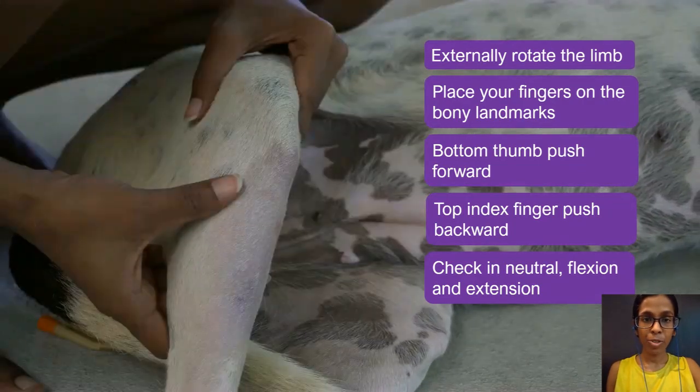It's important to note that we want to feel for movement in the joint and not the skin. This is sometimes quite tricky because the dog and cat's skin is quite loose. What you can do is try to peel the skin back and hold it steady with your fingers. Initially when you're learning this technique it can be quite tricky, but keep practicing and you will get the hang of it.